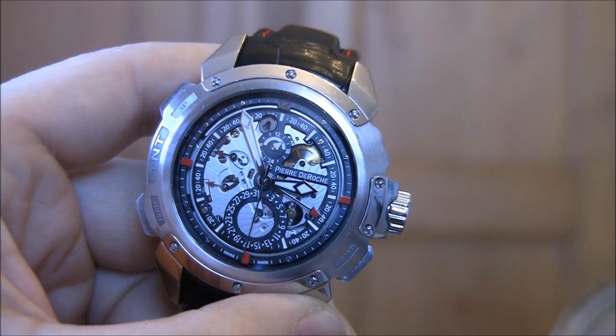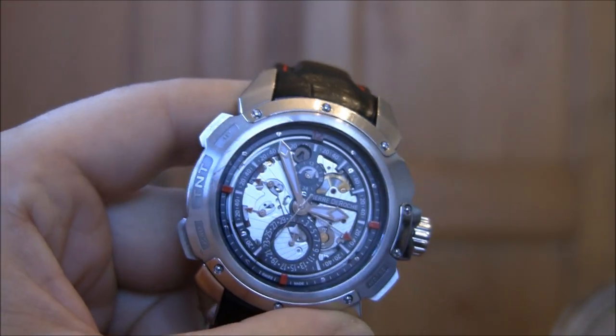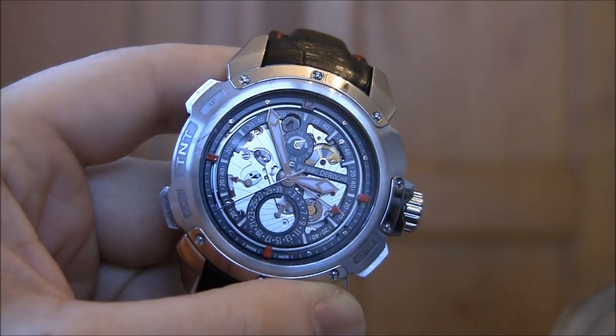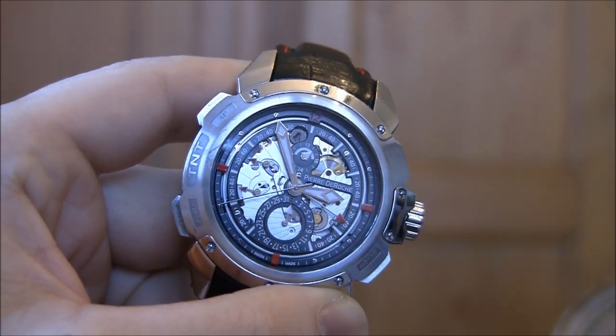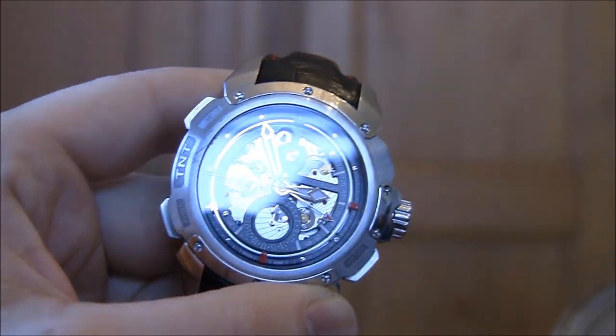Hey everyone, Arielle Adams here with TheBlogToRead.com to review the Pierre de Roche TNT Rendezvous. They call it the Rendezvous because it's not quite an alarm, but it is an alarm complication if you look at it. What they've done is they've combined sort of an alarm with the gong and hammer mechanism of a minute repeater.